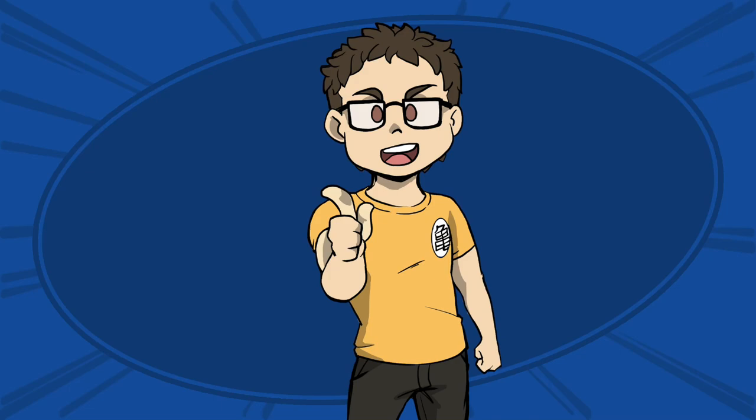Hey everybody, I'm the Anime Trainer and today we're going to be looking at one of the manliest men to ever man about town: Major Alex Luis Armstrong.